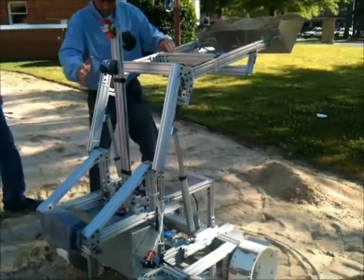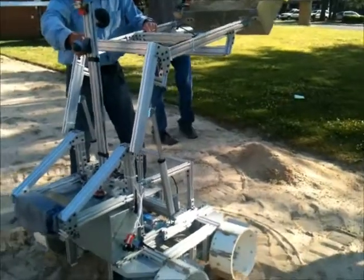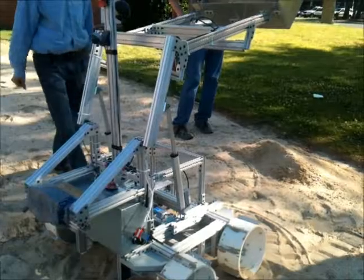That's going to tip. Sand's heavier too, and it has moisture in it. But also the wiggle — I mean, it's doing alright.